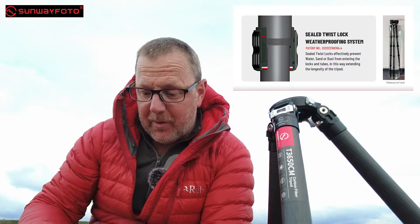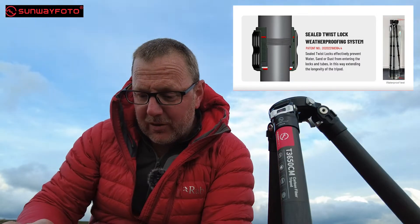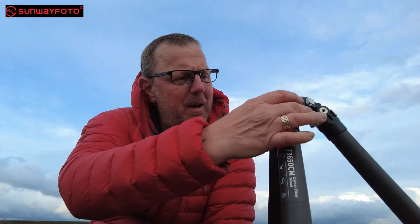It has a sealed twist-lock waterproof system, which I've already told you about and showed you. In the leg section, in the actual pins, it's got a stable leg joint design — an innovative design for anti-twisting with an inclined surface between the inner connection. So basically, by the way they've designed the pin in the top that holds the leg, it shouldn't come loose. It's a two-section pin and the way it's screwed in it should stay tight — that's something I'll test in the future.